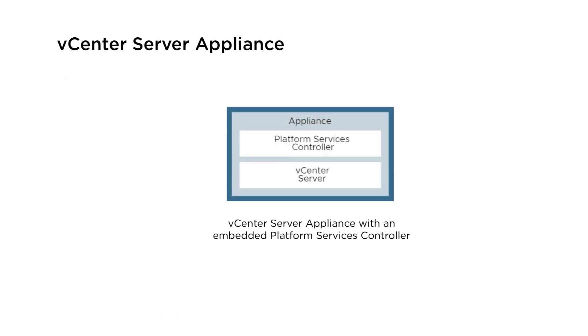The vCenter server appliance is a pre-configured Linux-based virtual machine that is optimized for running vCenter server and its services. When you deploy vCenter server appliances with an embedded platform services controller, all services bundled with the platform services controller are deployed together with the appliance services on the same virtual machine.